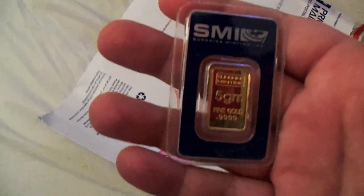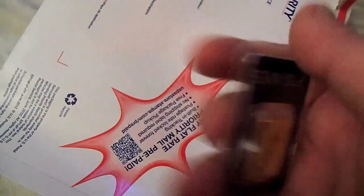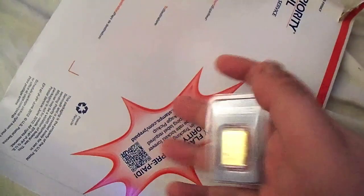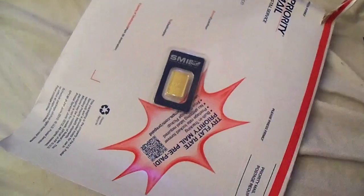Not much, but there was a nice sale. And the price has gone up since, so it looks like it was a good deal. I hope to bring you guys more unboxings soon, and hopefully when I'm feeling a little bit better we'll launch the next contest. Keep stacking everybody. See you next time, guys.